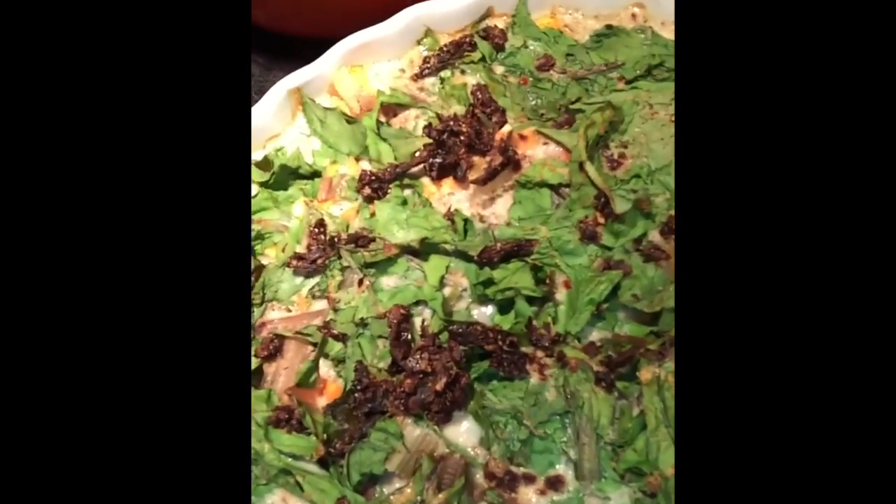J'ai expliqué que, justement, en France, on mange des tartes et des quiches à toutes les sauces. Personnellement, moi, chaque semaine, je fais une quiche à base de légumes.